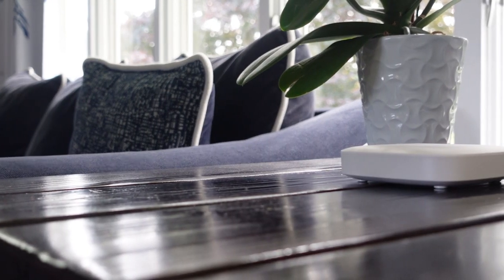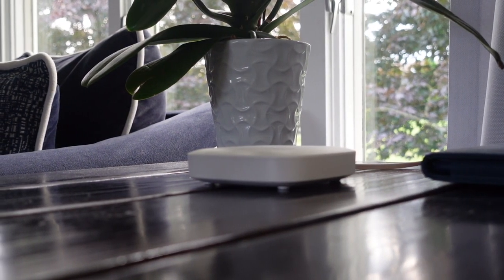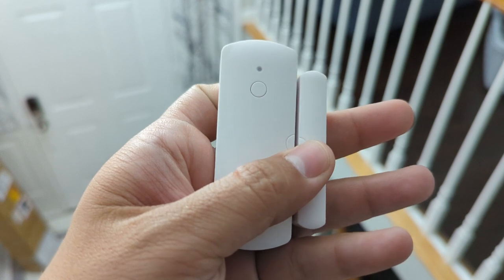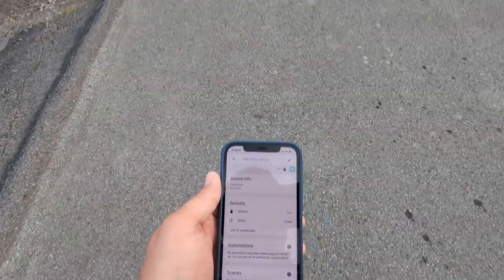What's up smart homers, my name is Aaron. If you've never heard of Yolink smart home devices, you're in for a pleasant surprise. One of the limitations of Wi-Fi, Zigbee, and Z-Wave devices is their communication range, but I'm about to show you another set of devices that work on a totally different protocol and have a range of up to a quarter of a mile.